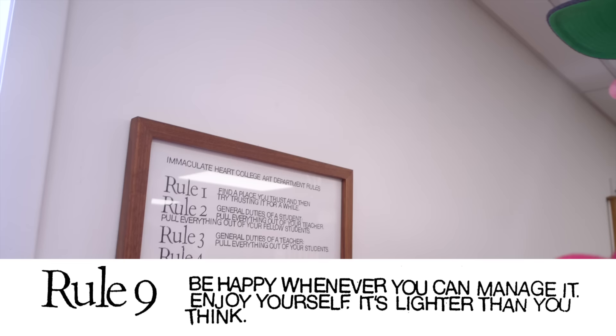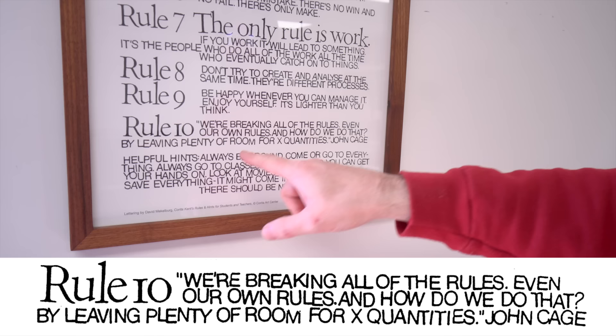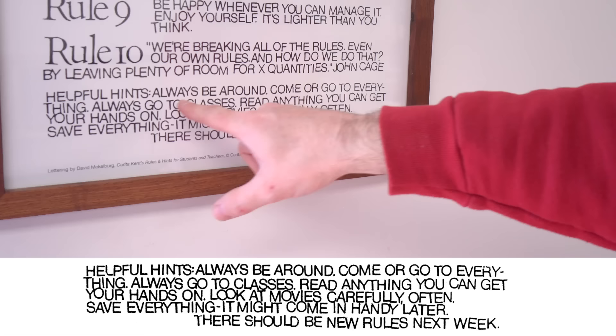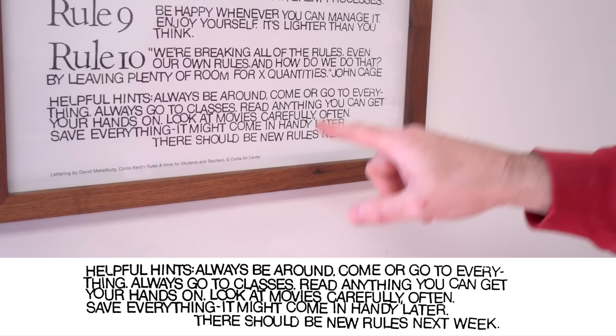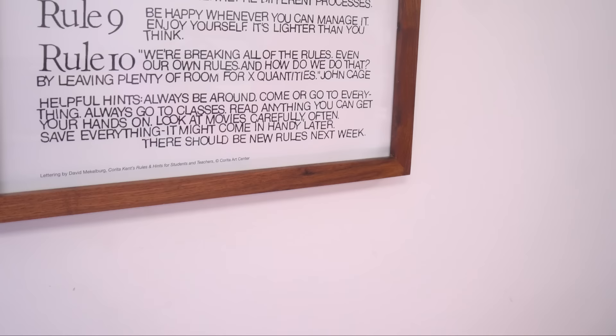Rule nine: be happy whenever you can manage it, enjoy yourself — it's lighter than you think. I've got a video on proper picture frame making — I'll link to that down below. You can follow that step by step or you can break the rules and pick out the tips that you like. Rule number ten: we're breaking all the rules, even our own rules. How do we do that? By leaving plenty of room for X quantities — John Cage. Helpful hints: always be around, come or go to everything, always go to class, read anything you can get your hands on, look at movies carefully and often, save everything — it might come in handy later. There should be new rules next week. That is it, folks — I will see you next week. As always, be safe, have fun, stay passionate, and make something.